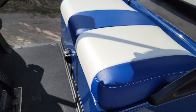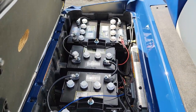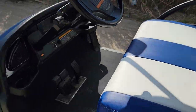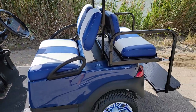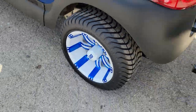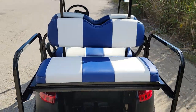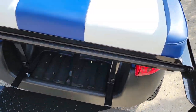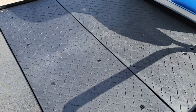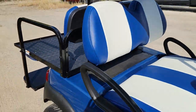This one also has a nice set of brand new batteries. If you're looking for a great cart, this one is on sale — on special right now, ready for immediate pickup. You want to buy it today, grab it as fast as possible because it will sell out. Visit SaferWholesale.com/golf-carts to check them all out.